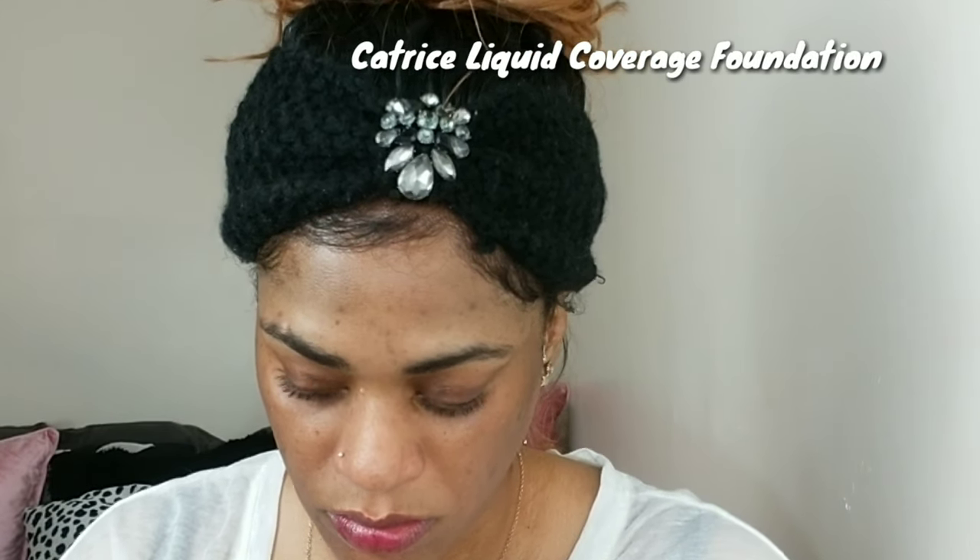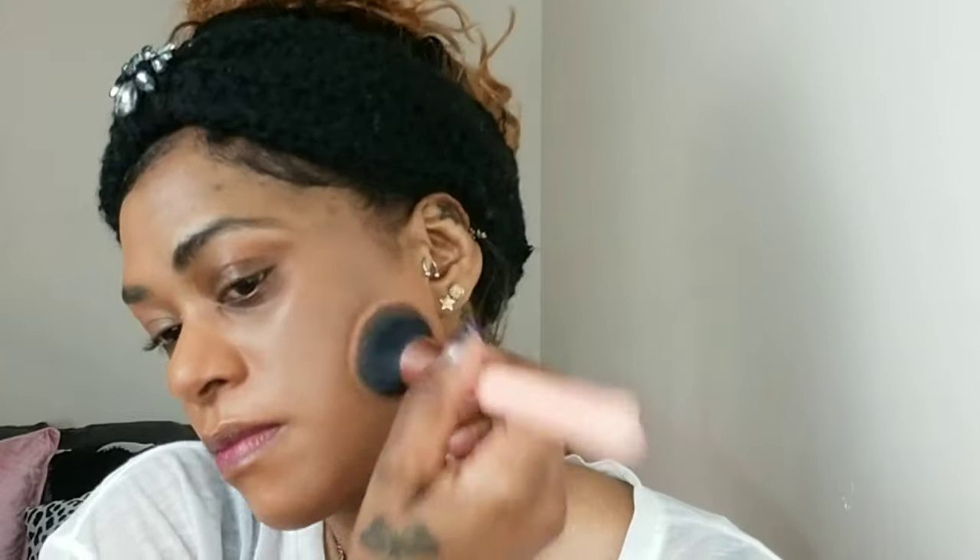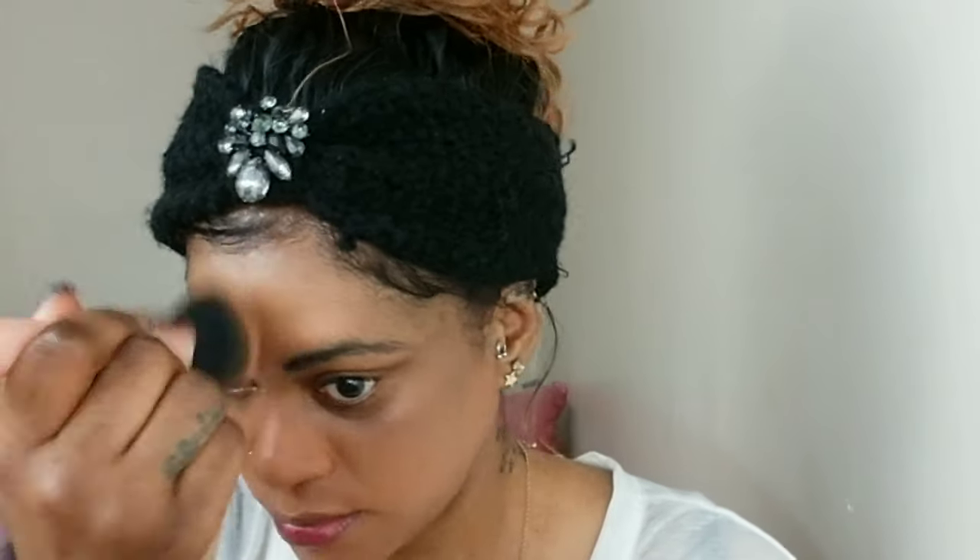Now I'm using this new foundation, the Catrice Liquid Coverage Foundation. I'm applying it with a brush. I used two shades because I feel like the foundation runs kind of red. They just extended their shade range, but it still is not the best. But the formula is so good. On one side I used just the brush and applied it everywhere and it totally covered everything on my face. It is such a good formula — I'm so impressed. It dries down to a nice soft matte finish and I feel like you can get away with not setting it with a powder as well.